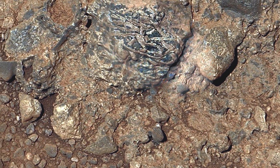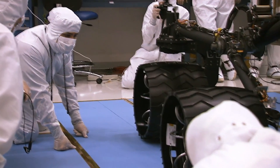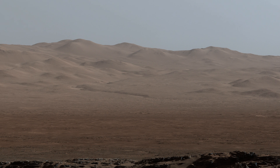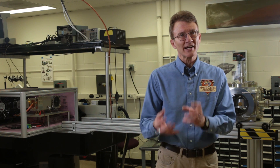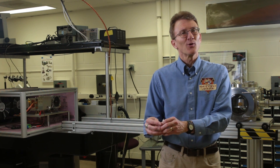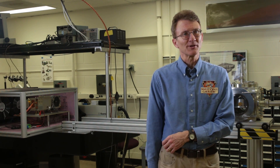NASA is now developing a new rover for launch in 2020. This new rover has a lot of the blueprint of the Curiosity rover, but it'll explore a new area of Mars. It's going to generate oxygen on the surface of Mars. It's going to collect samples and store them someplace on Mars where a future mission can come pick them up and bring them back to Earth.